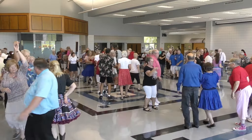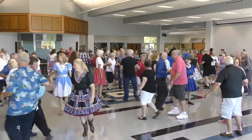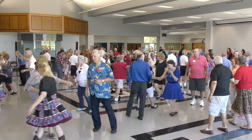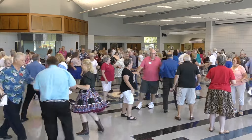Centers wheel around, keep turning. Touch one more, scoot back, boy in, boy fold, girls turn through. Star here with that boy, boys are connected, boy trade.